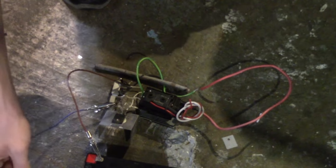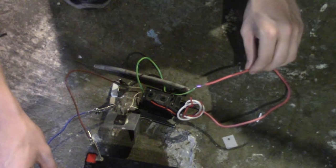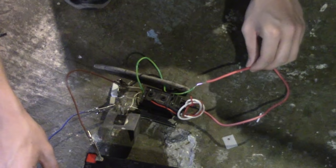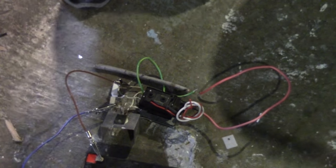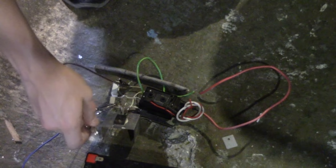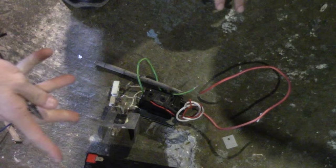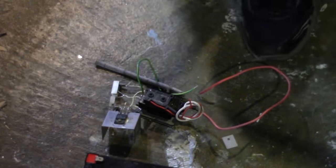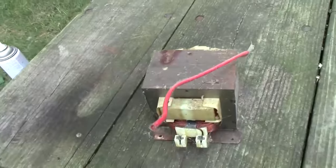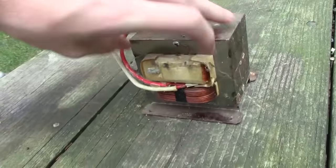Really quick, I just want to show you what the power supply looks like when it's done. We could power this from a 12 volt battery, which is what I'm doing right now, or we could scrap some other components and create our own maybe 24 volt power supply. So the next step is to find something else we can tear apart, get another transformer, and see what we can do.